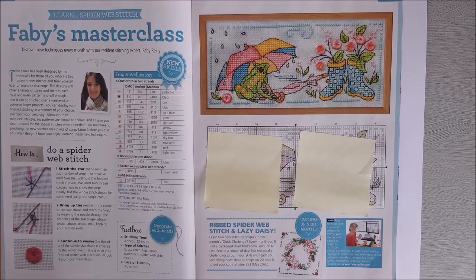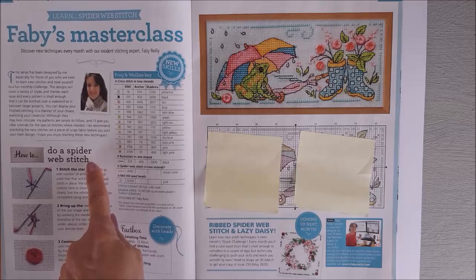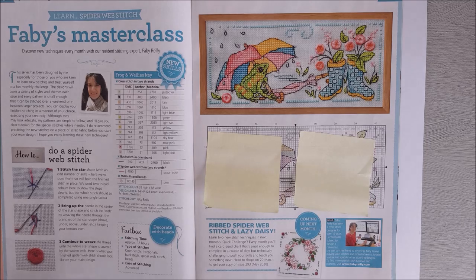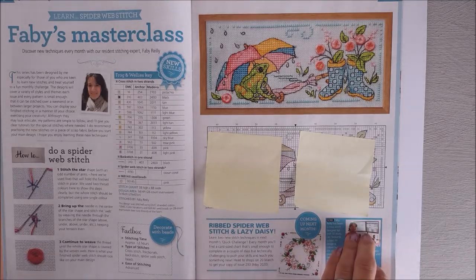I quite like this design — it's Favie's Masterclass, and she is showing a different stitch each time. This time it's called the spider web stitch, and it makes little flowers above the wellies. I think that's quite a cute design; I really like it. It's nice to learn different stitches without having to do too many. Obviously if you didn't want to do those stitches, you could just put some cute little buttons on there instead.